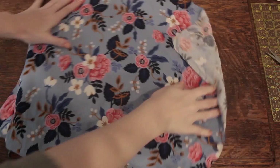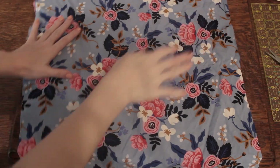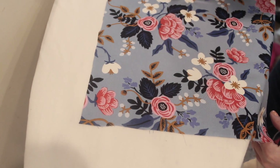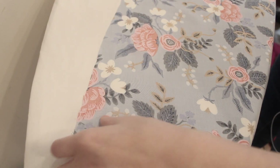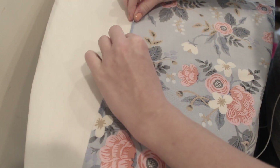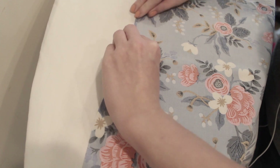Now you should have a scarf-shaped piece of fabric. Now it's time to hem the scarf. To do this, we're gonna start by pressing up the hem, so I'm gonna give my scarf just a good press all over to make sure everything is nice and smooth. Then I'm gonna flip it over and turn the edge under twice — turning it over and then turning it over on itself and pressing it down.